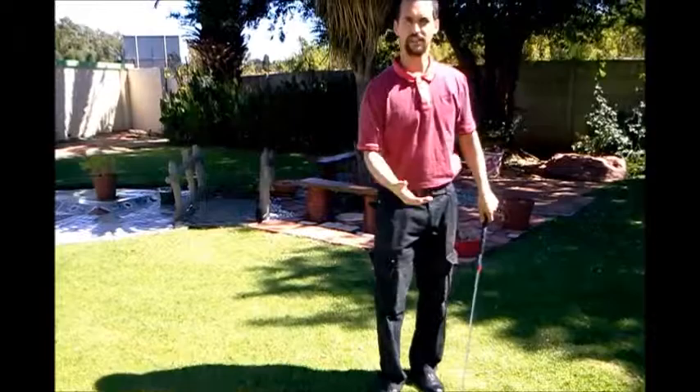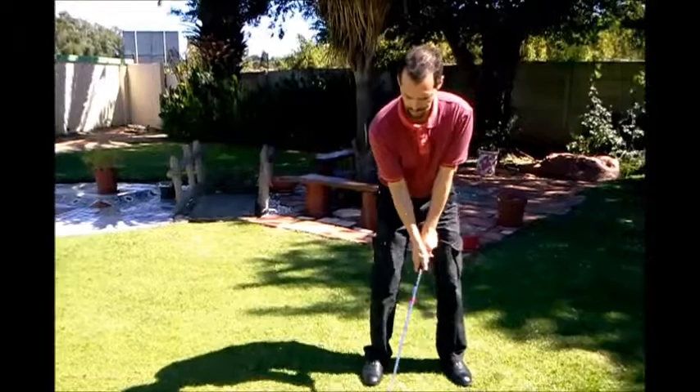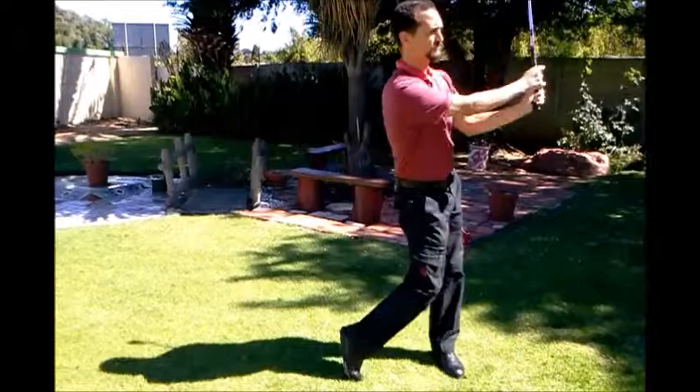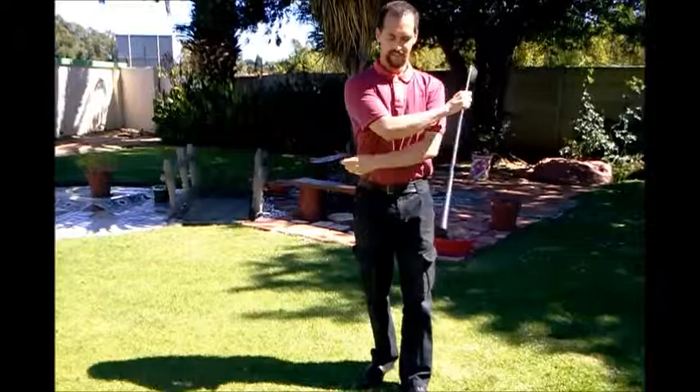Now we've done our drill at the car. All you do is pick up your golf club again, take a couple of swings, and just feel like the right hand has gone over and the left hand has folded nicely. That's it — that's how this car steering wheel drill can help us get the club a lot more square through the golf ball.